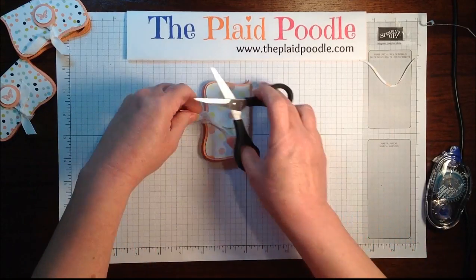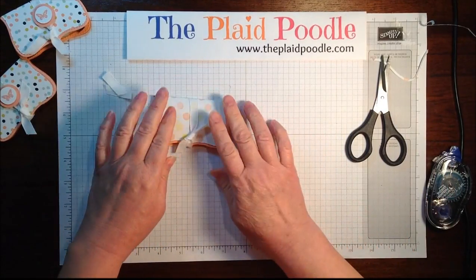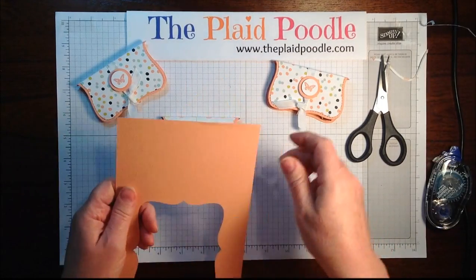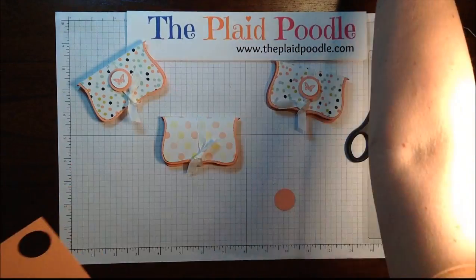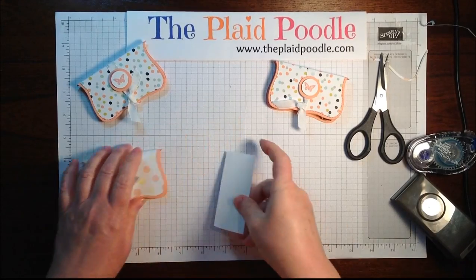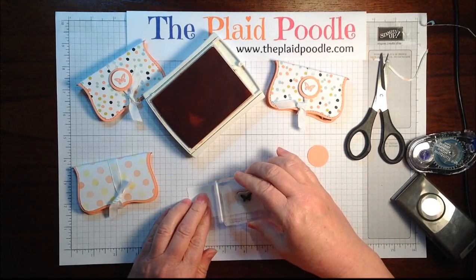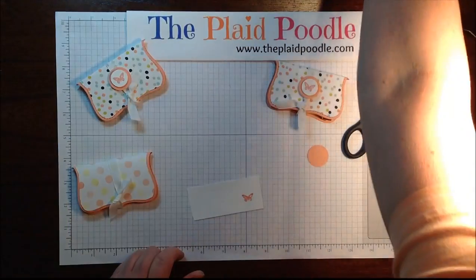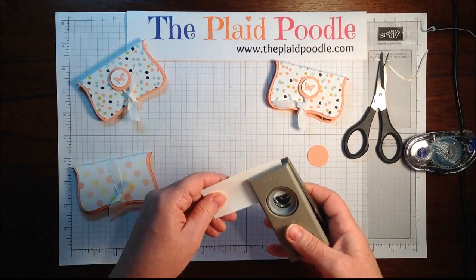Then for the embellishment — you could just leave it as is — but I took a little scrap of the crisp cantaloupe and with the one-inch paper punch I punched a circle. Then in whisper white I stamped a little butterfly with crisp cantaloupe ink. This stamp is from the retired stamp set Collage Curios, and I used the three-quarter inch circle.